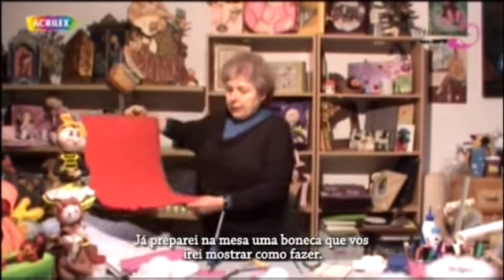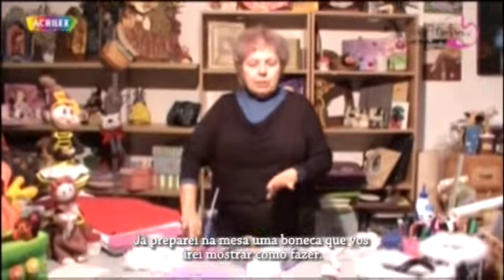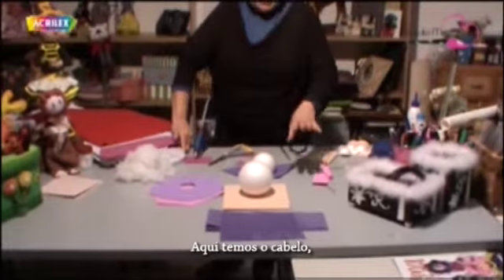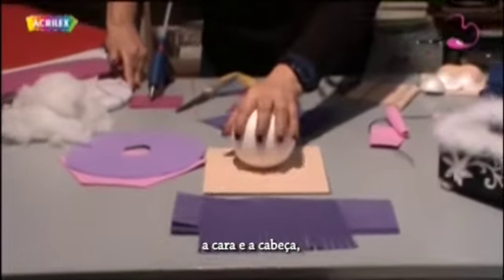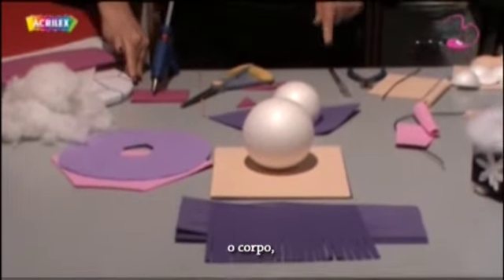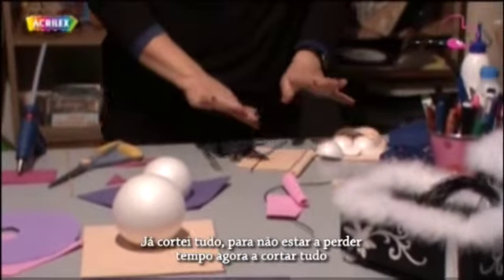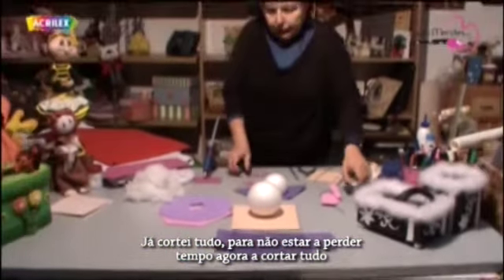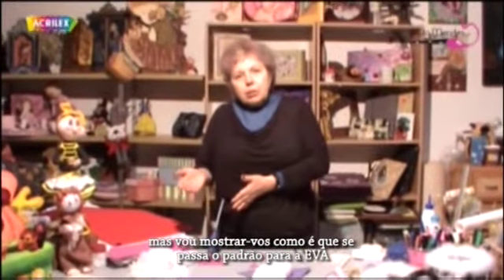I have already prepared on the table a doll that I'm going to show you how to do. Here we have the hair, the face and the head, the skirt and the jacket, the body, the legs and the feet. I have it all already cut, so I don't spend a lot of time cutting, but I'm going to show you how I transfer the pattern onto the EVA.